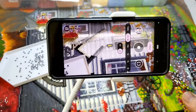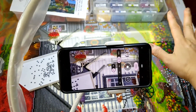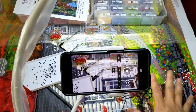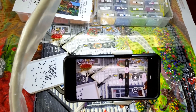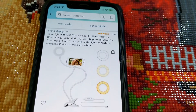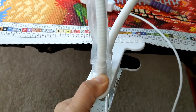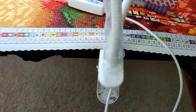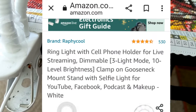So this is my setup when I just want to do a video on a specific area. But if I want to see the whole painting, I use a stand — this gadget here. It's called a ring light with cell phone holder, and you can clip it onto your table.